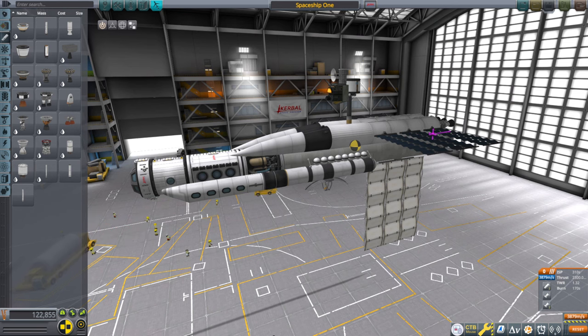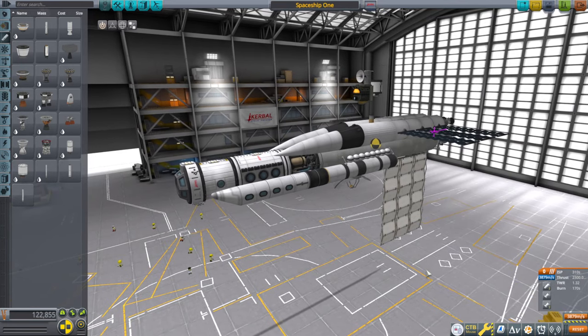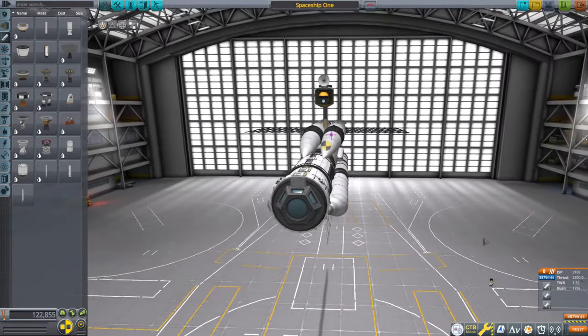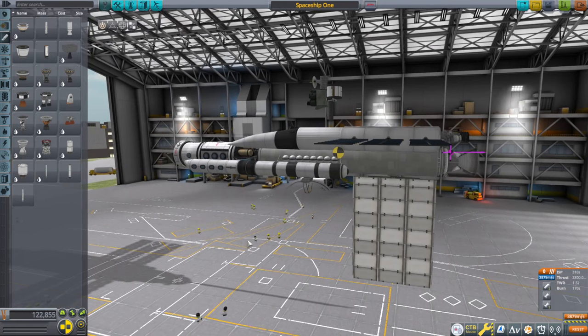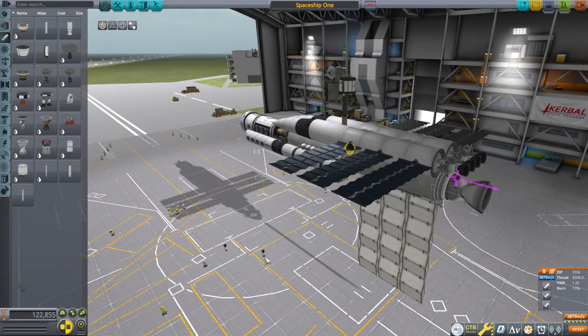Hello everyone and welcome back to All the Crazy Things, my Stock Science Exploration in Kerbal Space Program 1.12. This is my first actual crazy thing — I don't think any of the other stuff counts as particularly crazy, but this is suitably crazy. I don't have all the parts I would like to make something like this, but I did the best I could, and so here we have Spaceship 1.